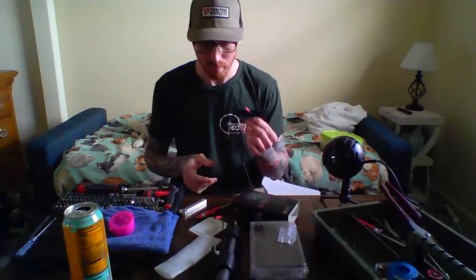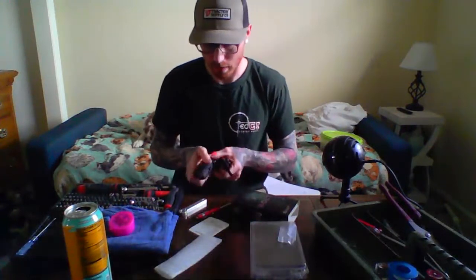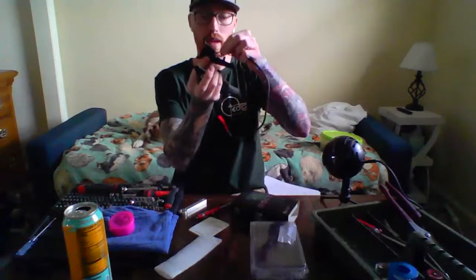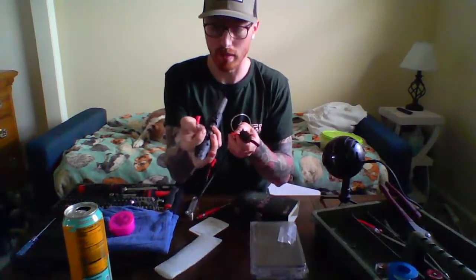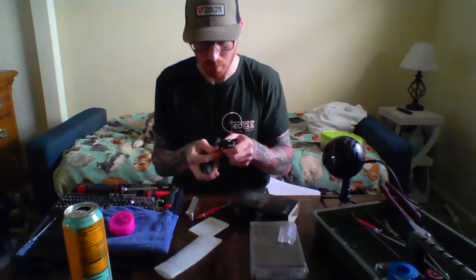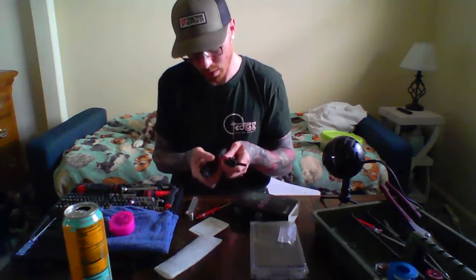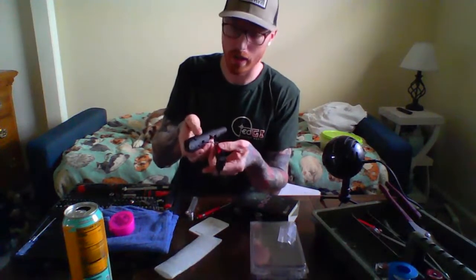Once you get the trigger switch mounted, you can bolt the trigger back up to your receiver. I route one part of the harness down through the trigger box, and it just plugs into the piece that you pulled out at the bottom of the receiver. There's enough room in the trigger box, since it's gutted, to put the connector and the wiring.